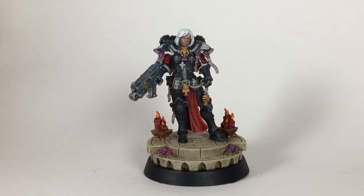This is a painting video on how to paint Sister Superior Amala Novena. This is the Games Workshop special release Sisters of Battle plastic model, the precursor to the line that will be upcoming hopefully toward the end of the year. We grabbed one when we had a chance and we just finished painting it up now.